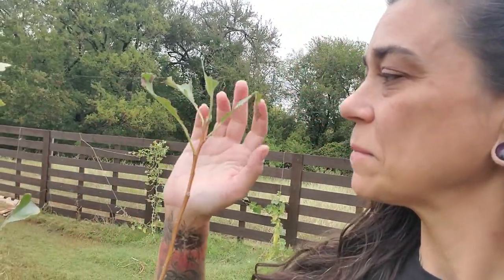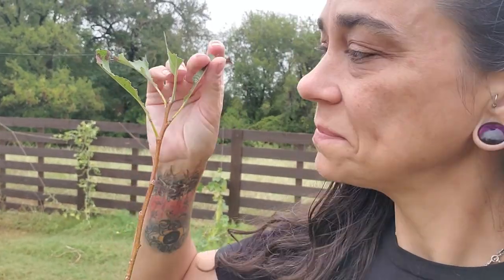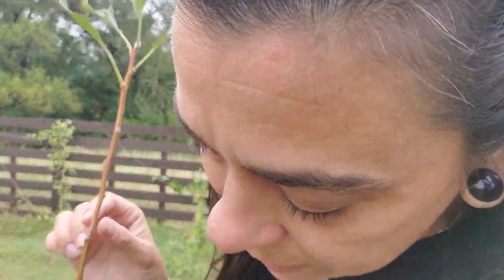This is our sad little Golden Delicious tree. It came to us as a bare root from Stark Brothers in March. We had a really bad freeze for North Texas in February right around Valentine's Day, and I'm glad we didn't have this tree before that — I'm not sure it would have survived.